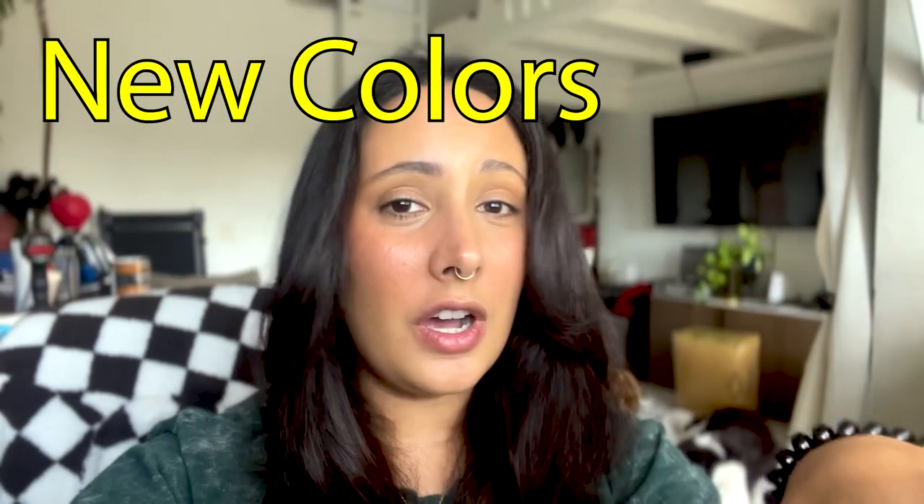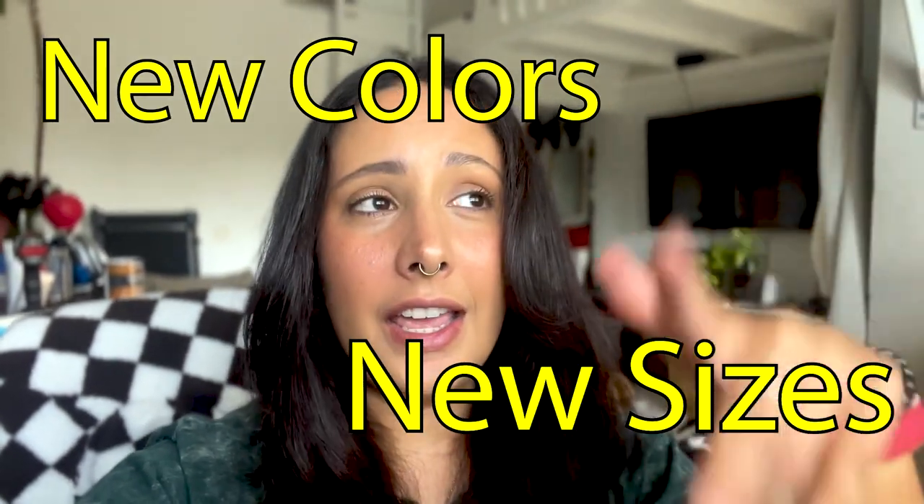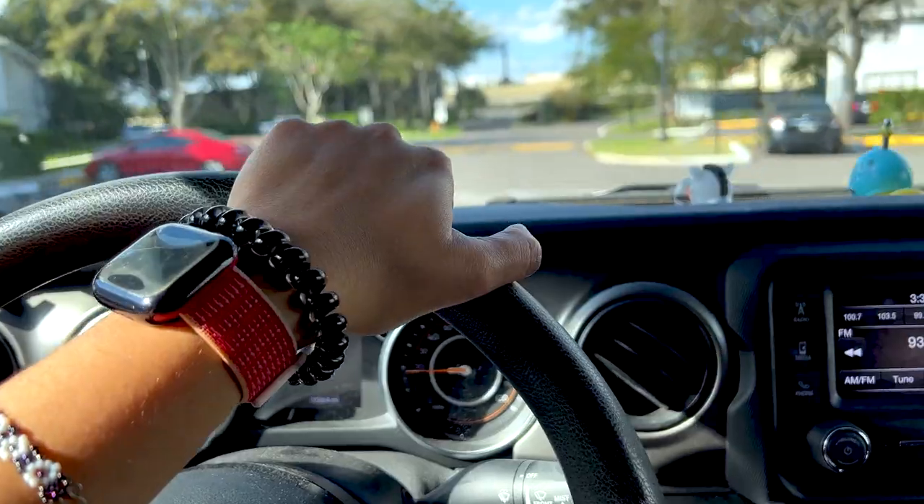Hello! Today we're going to my mom's house because we just got new dog beds in new colors and new sizes, and we're going to take some photos and video so that I can put them up on the site. If you like anything you see in this video, everything will be linked in the description below and launched on the Etsy shop by now, so definitely go check it out. Let's get to it — got coffee!